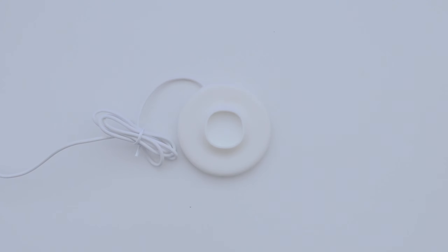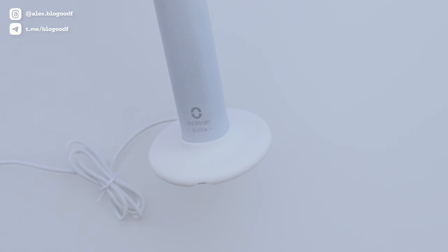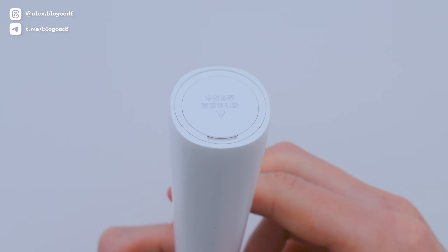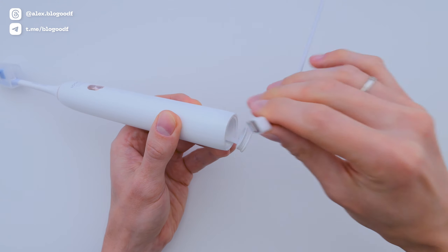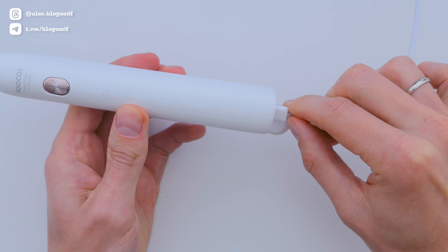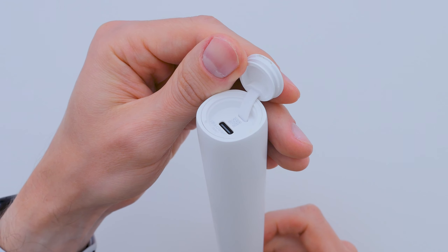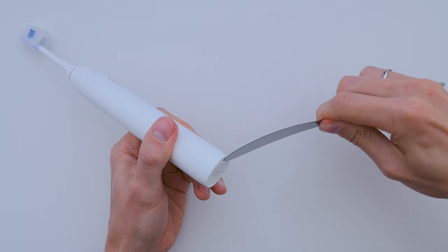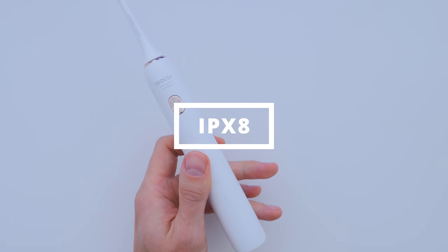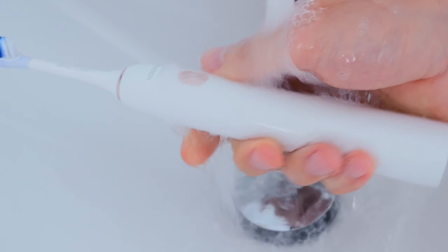As for charging, this toothbrush doesn't come with a traditional charging dock like most electric toothbrushes. Some people might see that as a downside, but I actually like it — charging docks are easy to lose and you only use them occasionally. Instead, you can just charge this toothbrush with a regular phone charger; just pop open the cover and plug it in. The cover is a bit tight so you might need to pry it open with something. On top of that, the toothbrush is IPX8 waterproof, meaning it can be fully submerged in water up to one and a half meters deep.